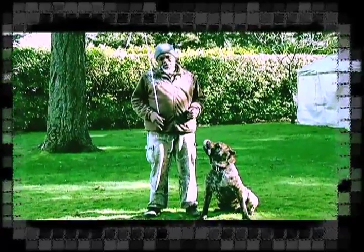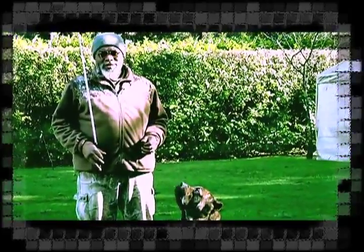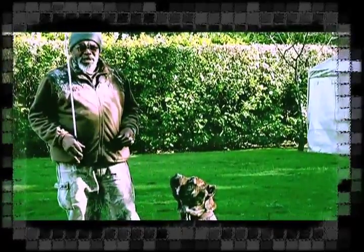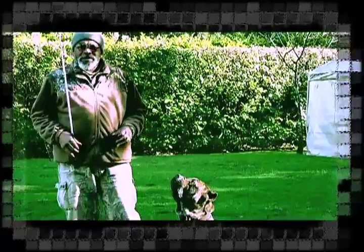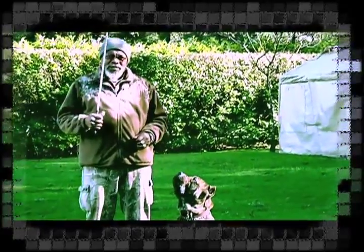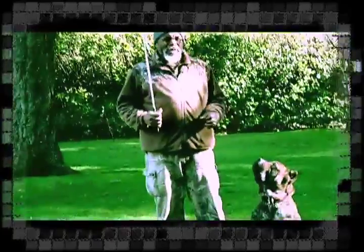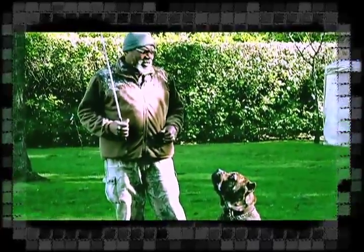I'm a retired military, 21 years, retired in 1986. Then Fort Riley, Kansas — ran a lot of dogs up there. Out here in the great Puget Sound Northwest, we have lots and lots of problems: rapers, robbers, muggers, and thuggers. People can't go for a jog — they got joggers out here getting molested and stuff.